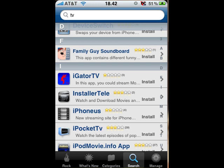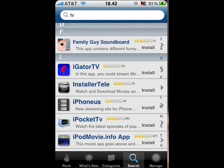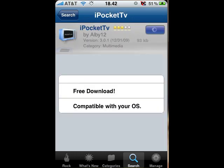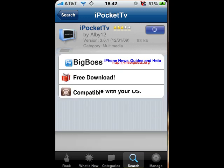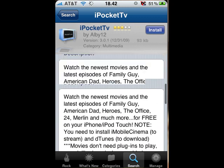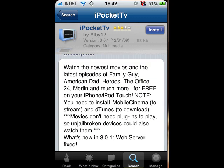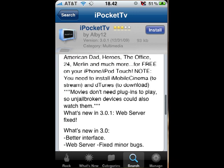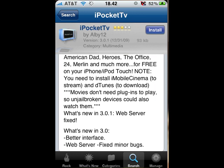Go to your search tab and just search for TV. Scroll all the way down to I and find iPocket TV. It lets you watch the newest movies and the latest episodes of Family Guy, American Dad, Heroes, The Office, 24, Merlin and much more — for free. You need to install iMobile Cinema if you want to stream it, meaning you have to have an online connection. And you need deTunes to download, meaning you can watch them later without any internet.